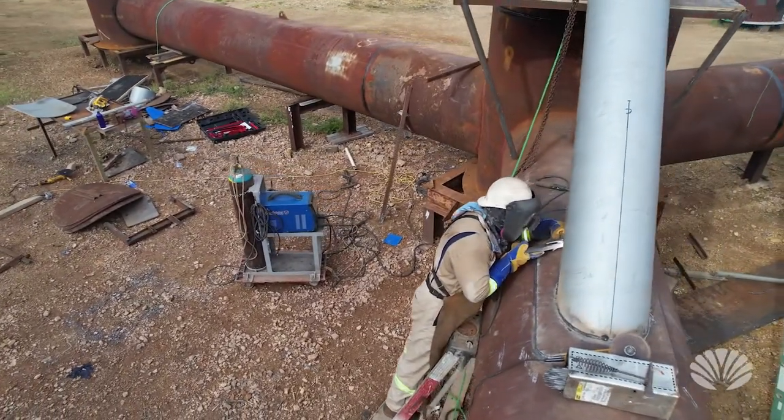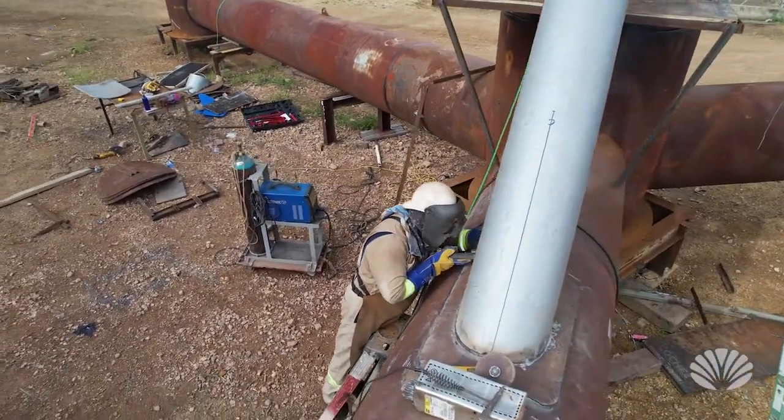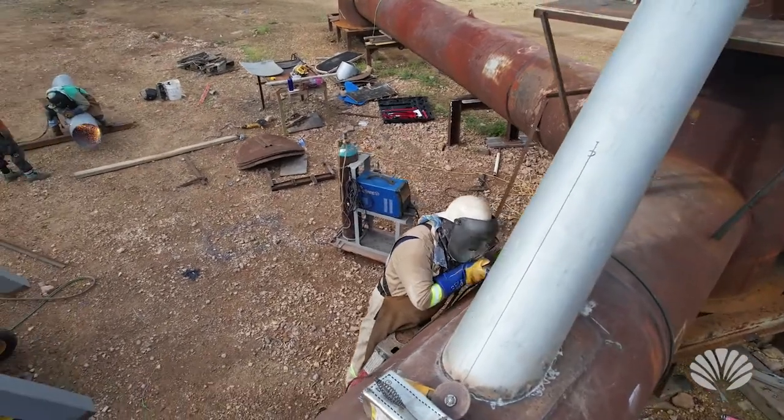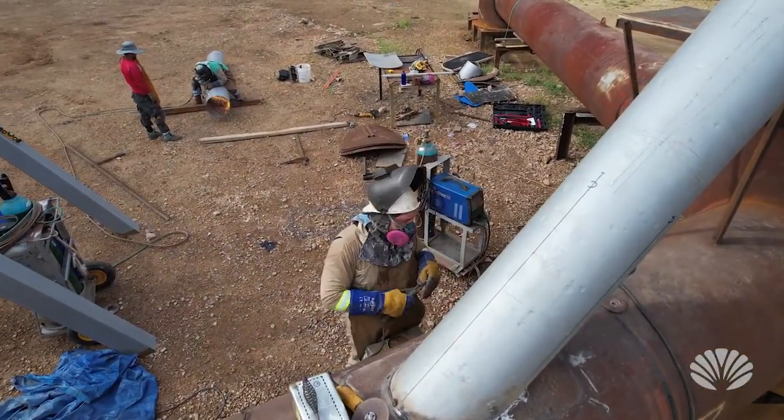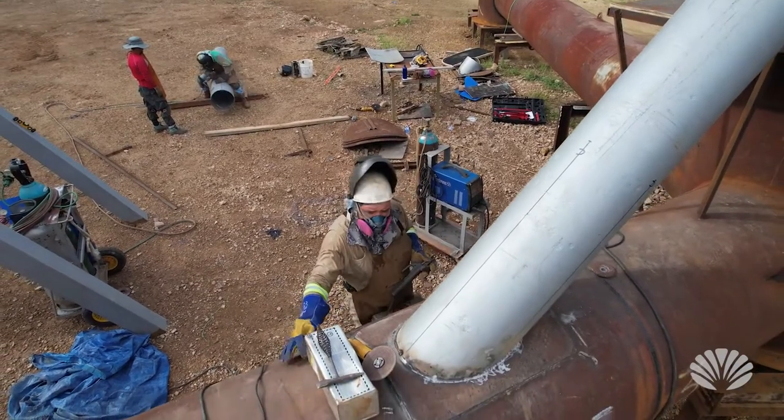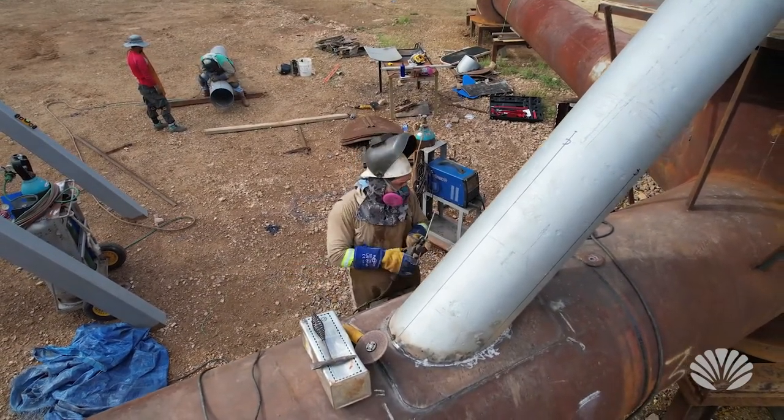Once it's been cut on both sides, it's installed on the tripod spar. As you can see in this video, some of the shots show both operations being done at the same time — one being cut and the other one being welded onto the tripod.